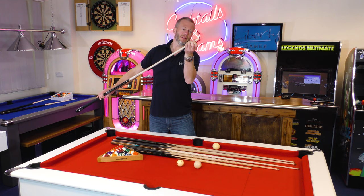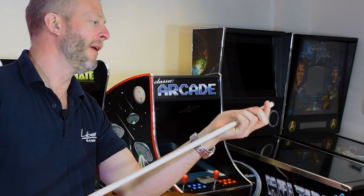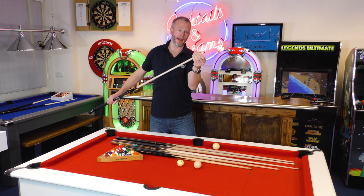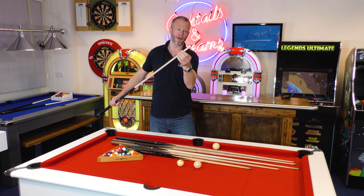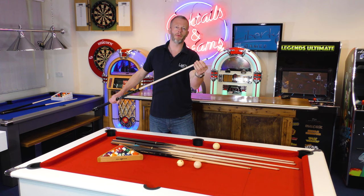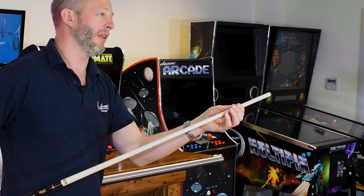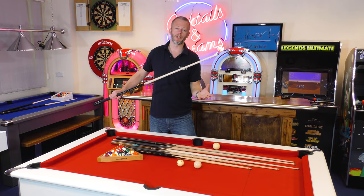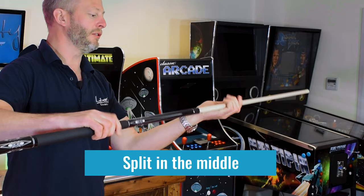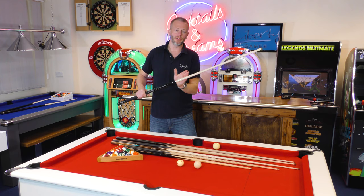When you look at the American tip there's a slight difference: on a British cue you see a brass ferrule, whereas here you've got a composite or plastic ferrule — that's the part that sits behind the cue tip itself. This is designed to take some of the impact when you're playing American pool, because with the size of cue ball and the power you're exerting there's a lot of force going through the ends of these cues. If you were to play with a British pool cue for American pool regularly, eventually the cue could start to split or strain at the ends. British cues generally use an ash shaft, while American pool cues use a maple shaft and are designed to deal with the power and forces involved.